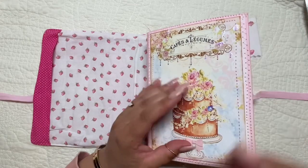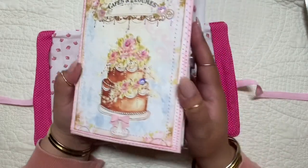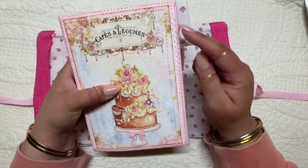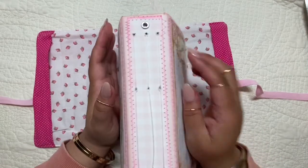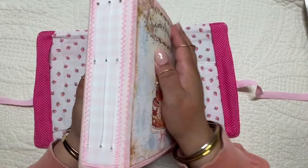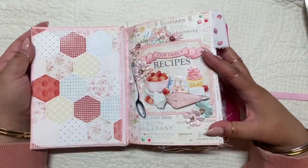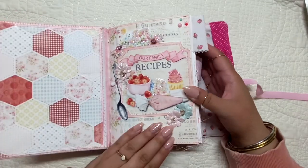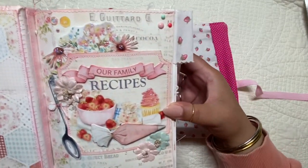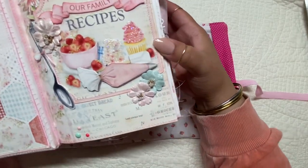This is the front cover of the journal. It's a hardcover journal, and I just added a few little gems to the front — some stickles. I also have an eyelet there so that way you can add a tassel or any other kind of beads or jewels. And it is three signatures.